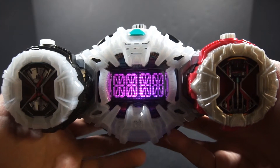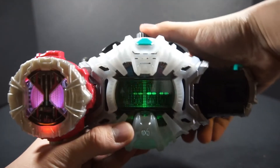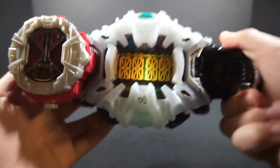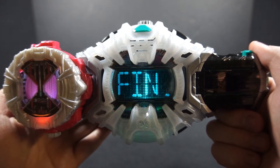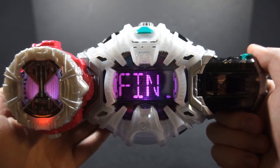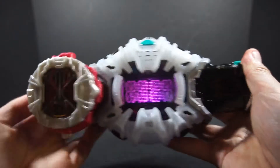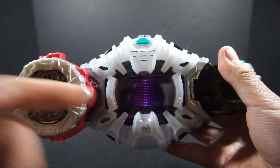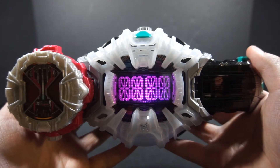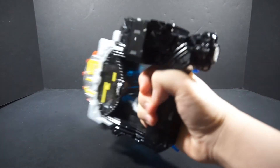We get Final Attack, Final Attack coming around, Final Attack Ride. My camera is going to overheat — just let me finish this video. Obviously, Decade's the strongest.